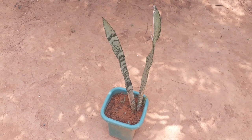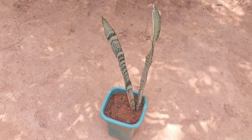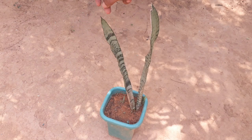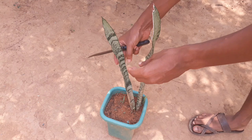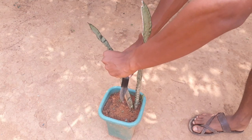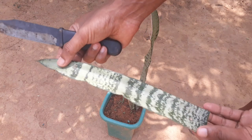Hello friends, welcome back to another new video. Today I am going to show you how to grow a snake plant cutting in water. First of all, you have to take a healthy plant leaf cutting using a sharp blade. I will take a 30 centimeter lengthy cutting.